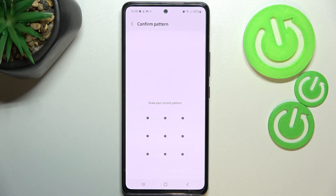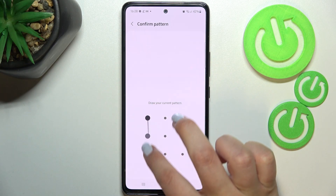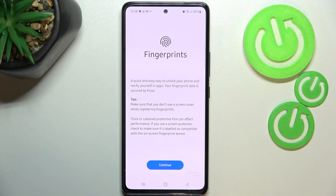It is because if for some reason the fingerprint sensor won't work, you will still be able to unlock your device using the pattern, PIN, or password — whatever you would choose. So just add the screen lock and then simply enter the next step.